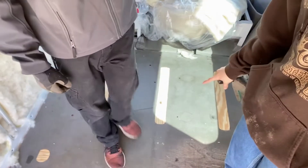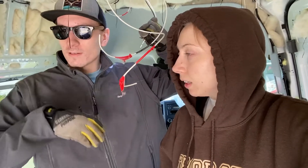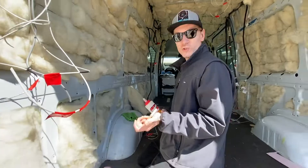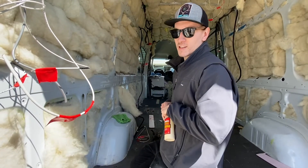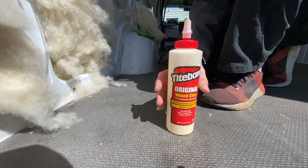Welcome to another day of the van build. Yesterday, we got all of the wood openings from the subfloor put in. So today, we're hoping to get the framing up - get the subfloor screwed on and then get the studs up so we can do the walls. We're going to glue all the little plugs in place with some wood glue and that'll just keep them even with the floor.